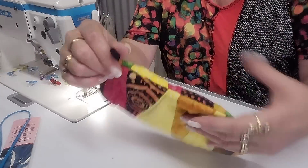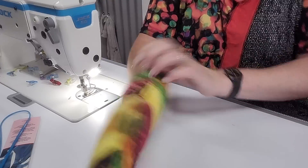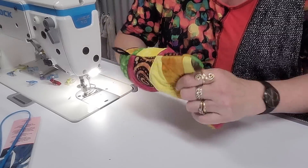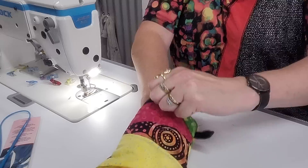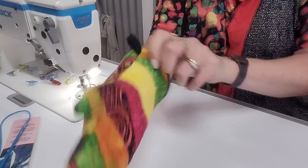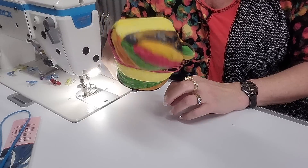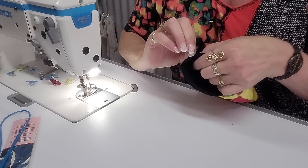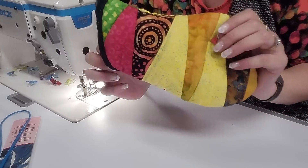And we are done! There she blows - all done and ready to go. The beauty with this is it's nice and thick and you've got lots of protection from the heat. Thank you for joining me, I hope you enjoy and have a go at this as well. You can get this pattern to download for free. Thanks to everyone at the show - see you later, bye!